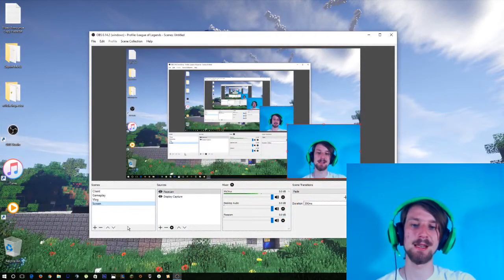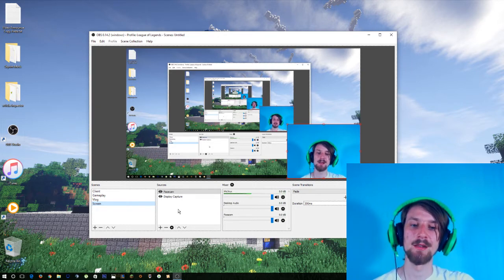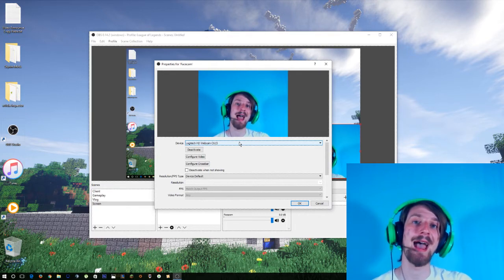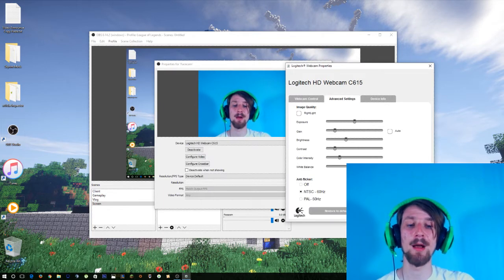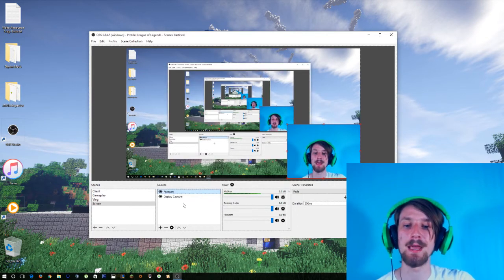I'm going to switch to my screen scene here. You can see this is where all the scenes in OBS are. If you guys are interested in a technical commentary on OBS and an introduction to it, I'm more than happy to do that video — just let me know in the comments. Here are your sources. The source we are interested in today is the FaceCam source. I use a Logitech HD webcam, a C615 — not an expensive web camera, I picked mine up for $7 at a Goodwill. You'll need to configure the video and mess around with the exposure a little bit at first to get it right, depending on the lighting and the distance between you and the wall.